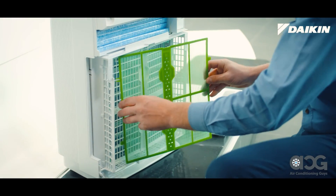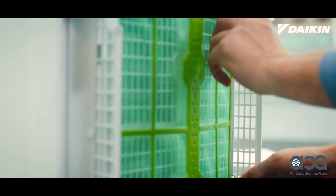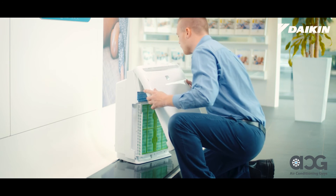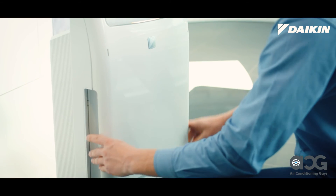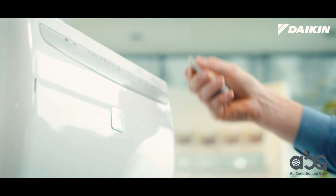Reinsert the pre-filter by slotting each tab into place. Finally, reattach the front cover by aligning it at the top of the unit first, then push it in at the bottom until it clicks into place. Plug the unit back in, switch on the power and it's ready for use.